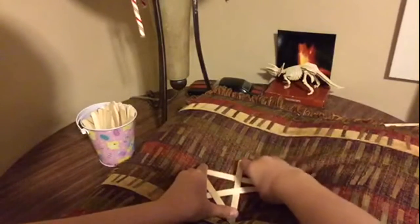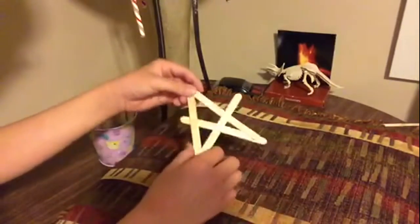You'd want to stretch it like this, and then if you do some tweaking and a little bit of adjusting, you should have yourselves a stick bomb like this.